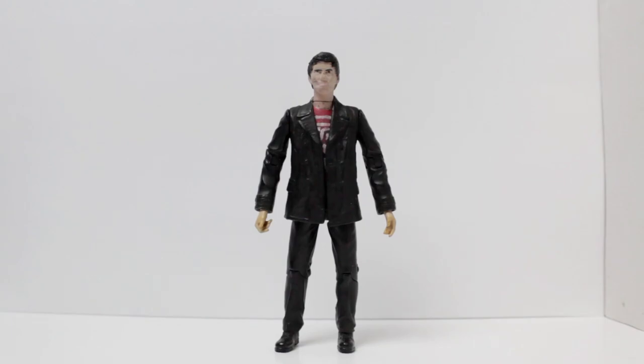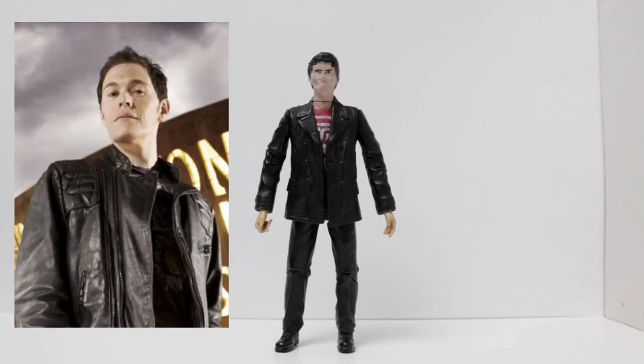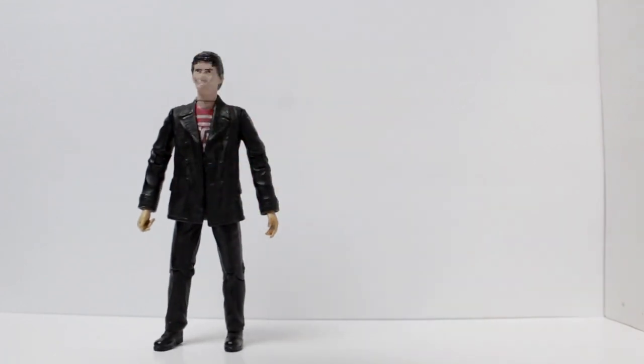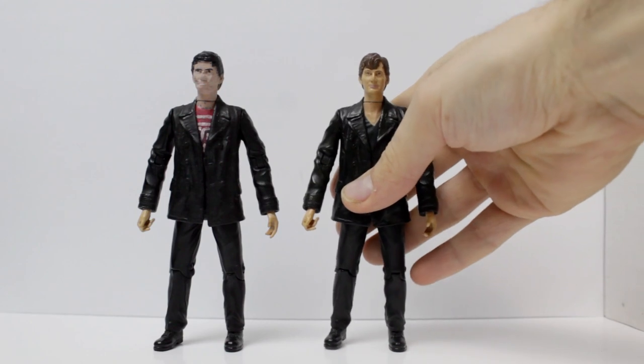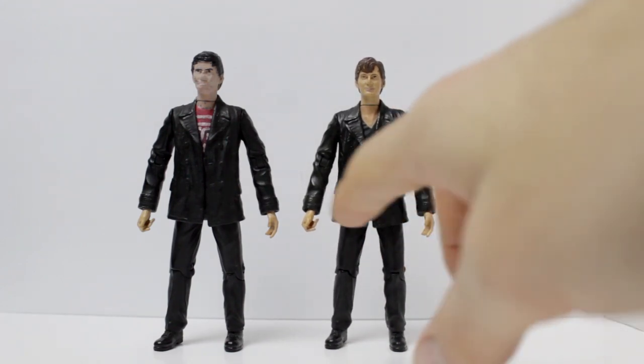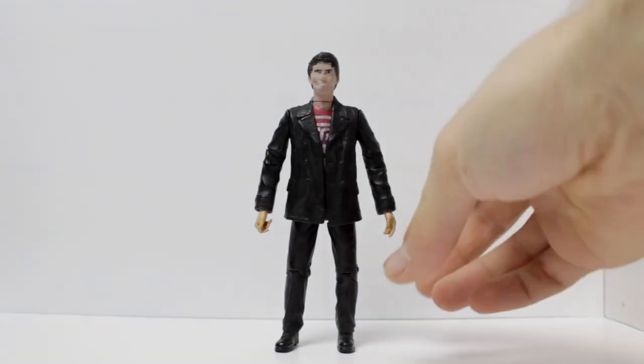Hello and welcome to another custom figure video. Today we'll be looking at a Torchwood figure that I've made. This is my second attempt at making an Owen figure from Torchwood. To do this I used a 10th Doctor regenerated figure. I was going to try and use a 9th Doctor but I couldn't find one, and I thought maybe the slightly rounder face of David Tennant would look better.